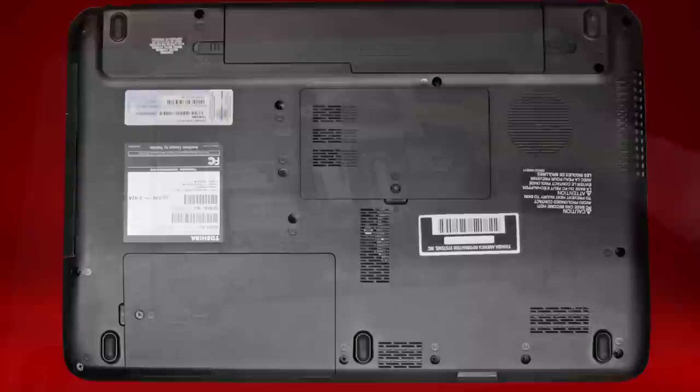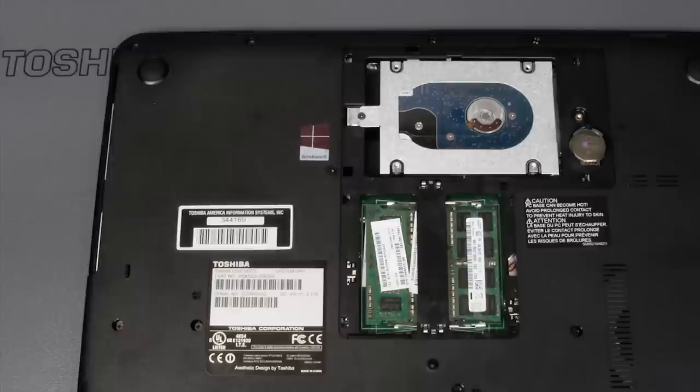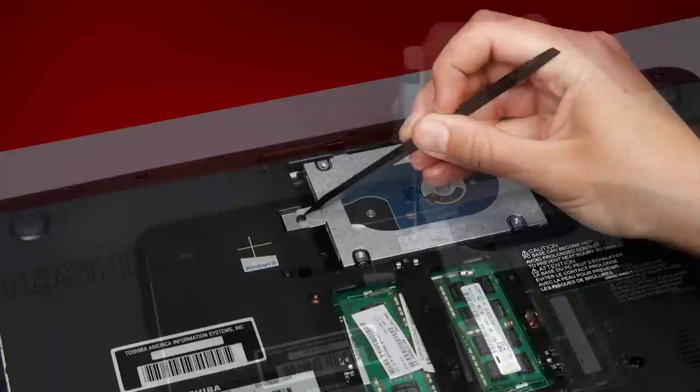Once you've removed the required door, ensure you've found the hard drive. It may look like this. Here are some examples of what the hard drive might look like. Now you'll remove the drive. The drive may have a set screw that holds the drive in place. If this screw is present, take a moment to locate it and remove it.